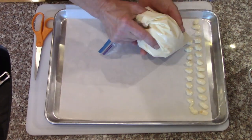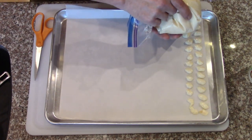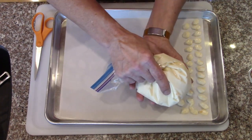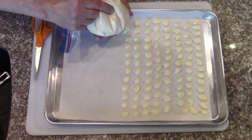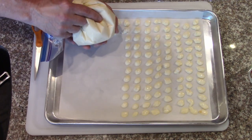If you go kind of in the center and then pull up, you get more of a Hershey Kiss kind of shape. And if you had skills, you could probably get all kinds of shapes — I don't have skills. It goes pretty quick. Now I'm going to make some a little bit bigger.